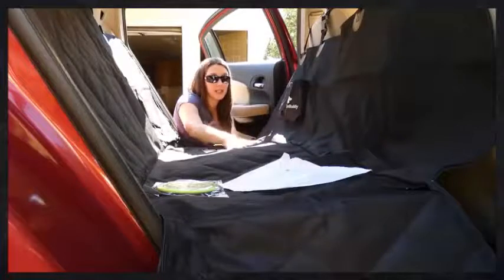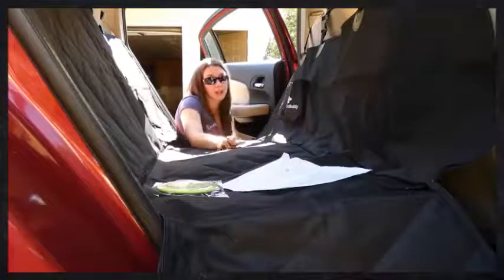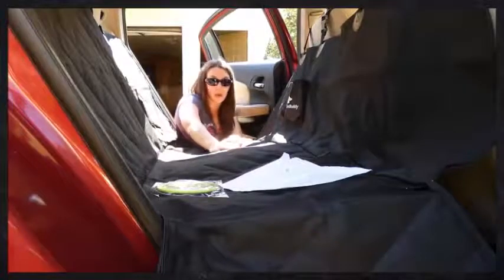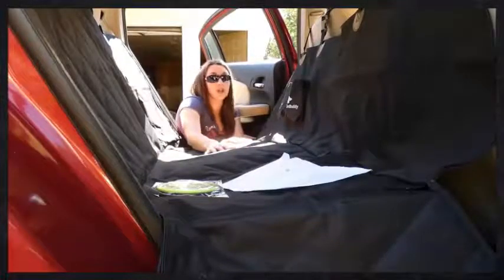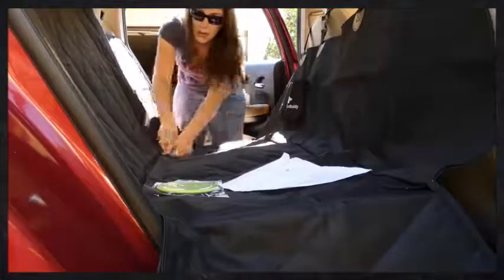You can see that it's quilted — it's not super padded but it is comfortable. The nylon on the top is very durable, so if you have a dog that scratches, that won't be an issue. It also collects dirt, debris, and dog hair, and it's easy to wash — it's machine washable, and you can also wipe it down with a cloth if you need to.